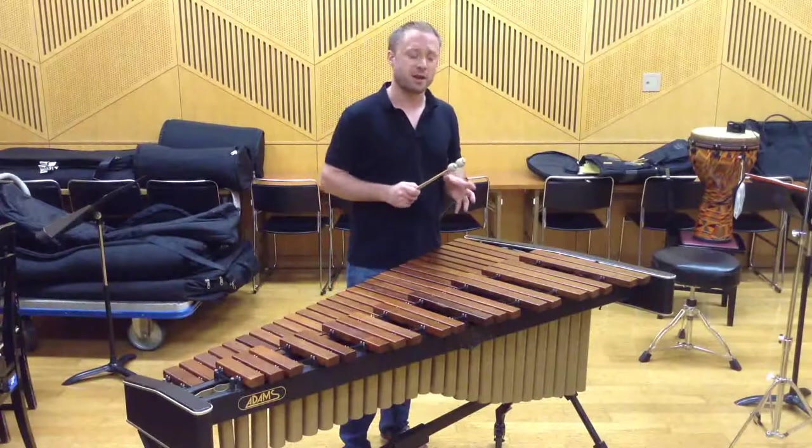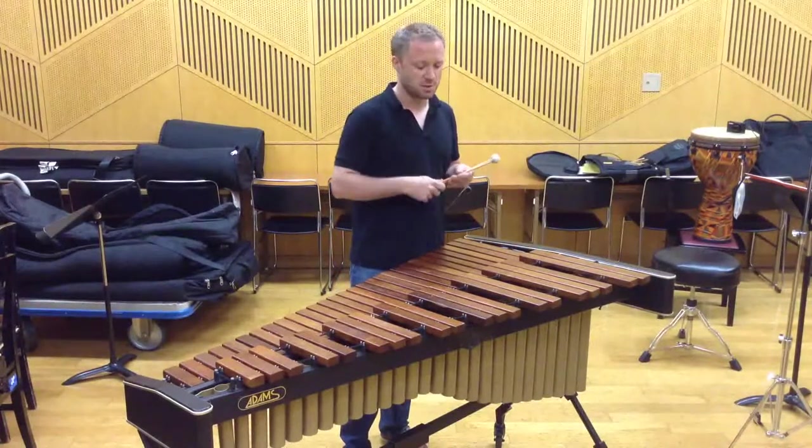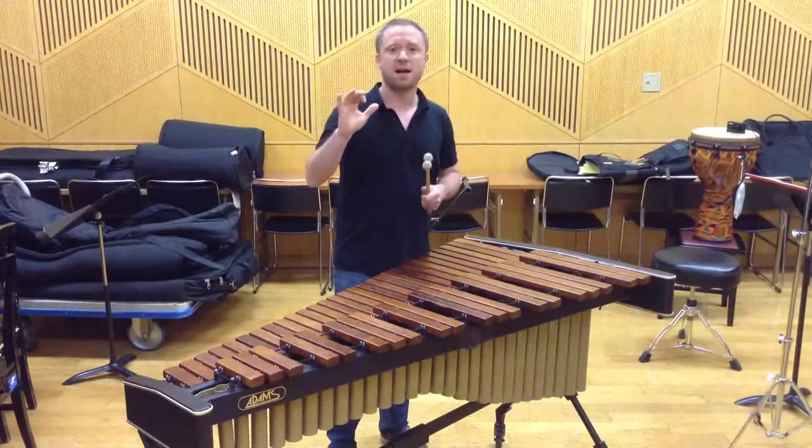Now, you'll hear in the following extract that I have to build an ostinato in the lower section of the instrument, which breaks very briskly into a very rapid solo in the upper register at a very high dynamic.